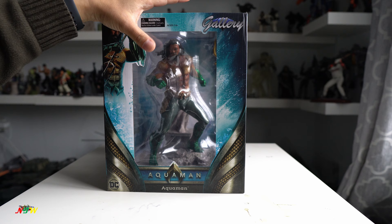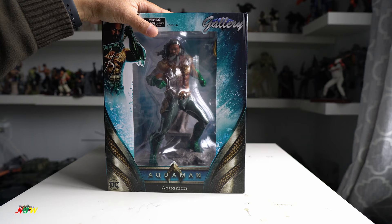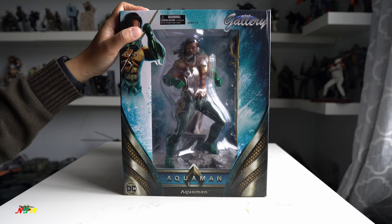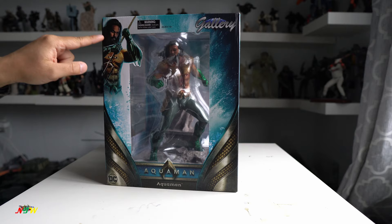They come in a window box like this. In terms of box, they're very generous — they put the figure in the middle and the box seems pretty big. You look on the side, you see the figure right here and there are a lot of spaces. This is good for a mint collector so they can put the box and use it like this. This is Aquaman from the movie Aquaman.